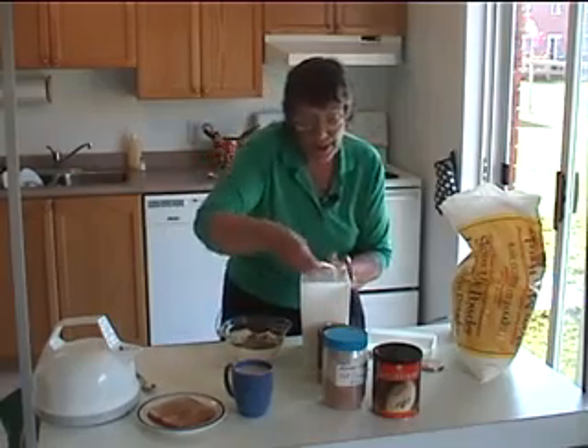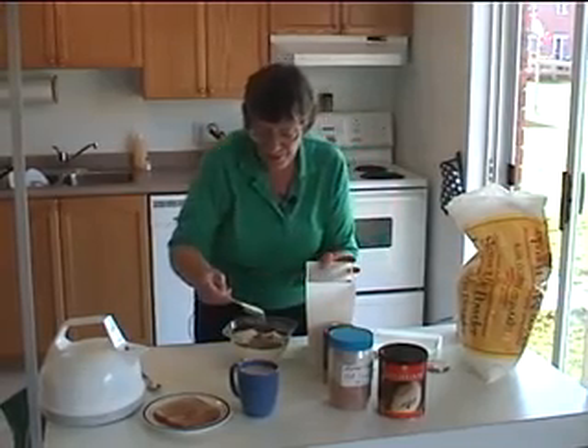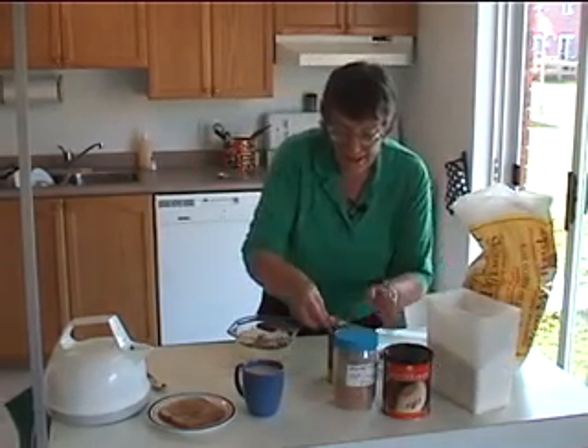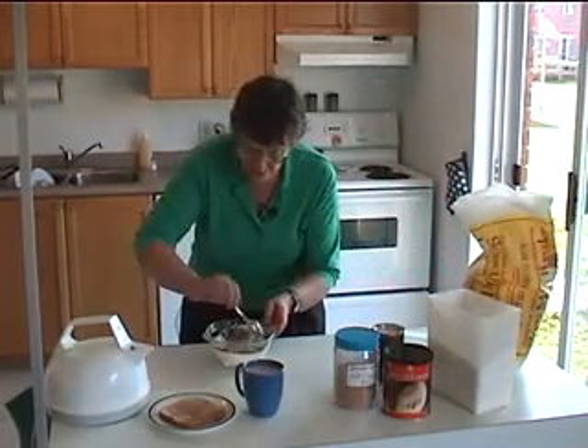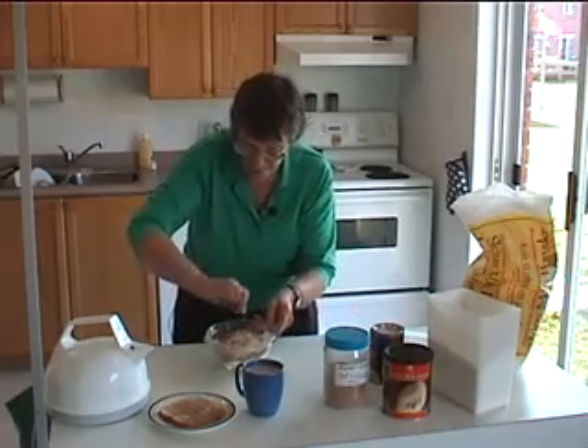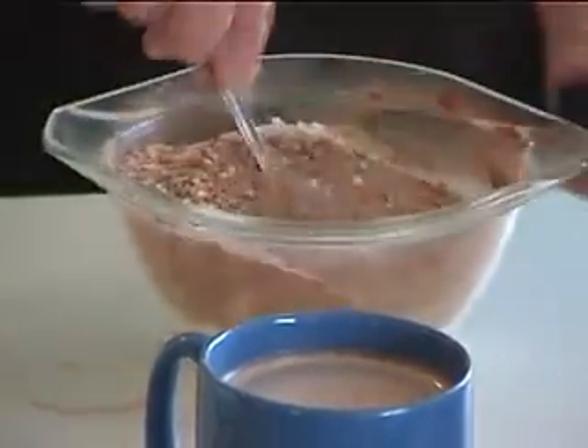This is something that you can adjust by taste. If you find that you like it a little sweeter, then put in some more sugar. Mix it all up and we're going to put it in the jar. There it is.